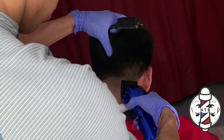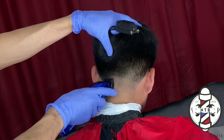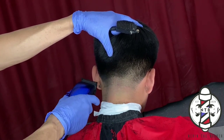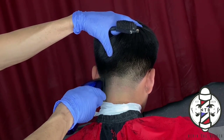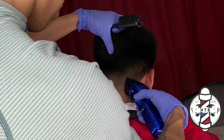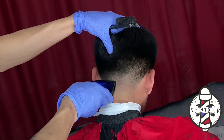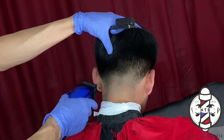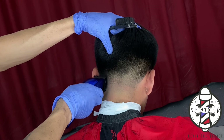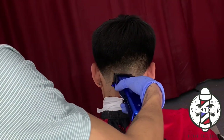Just be patient with it — some of your clients' hair texture is going to be thicker than others, so it might take a little bit longer to blend out these guidelines depending on the hair texture. But as long as you are being consistent with your fading method and going up in the right areas, you will be able to achieve a nice clean blend.